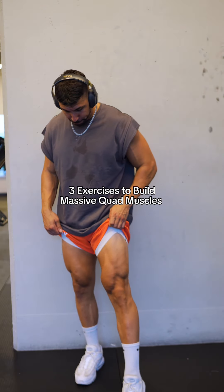The first exercise I started off with is a Smith Machine squat. Getting an extreme range of motion to really help build the strength in my knees — the overall range of motion of these exercises is super important. I did five sets of six to eight reps.